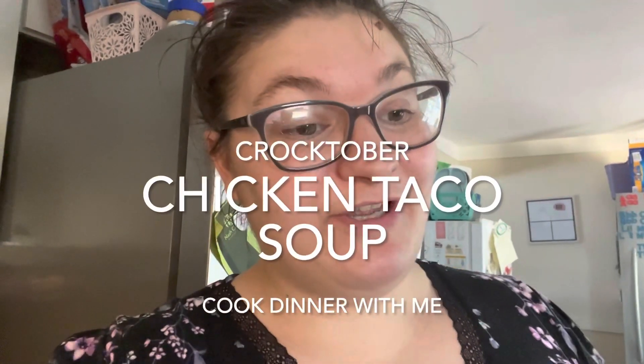So we have another Crocktober meal for you. I'm going to just put some stuff in my Crockpot and hope it tastes good. I didn't know what I was going to do. I had a Crockpot meal in my freezer that was ready to go, but that would have been like a 30-second video, so I'm going to save that one for later.